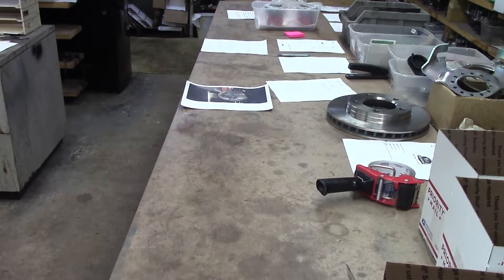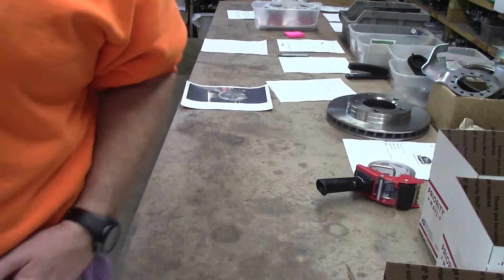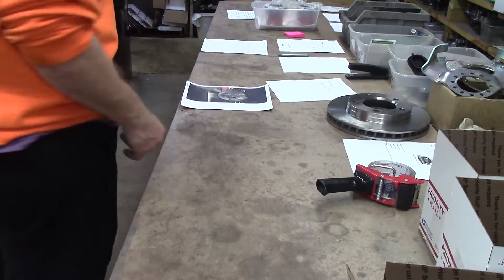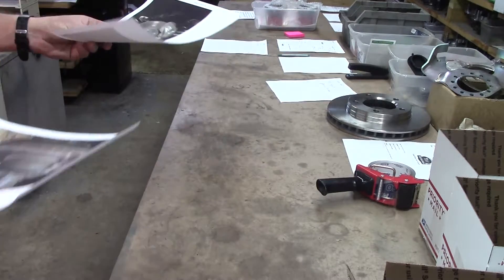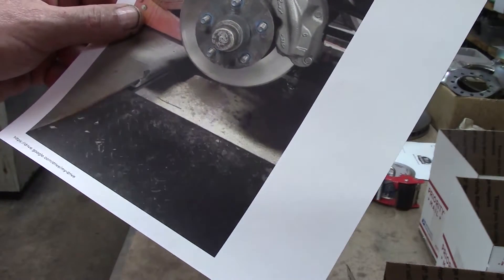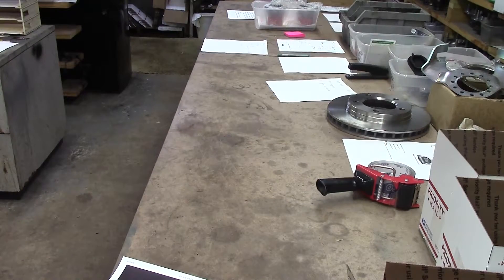Wayne here over at the Randman Inc. Today we're going to talk about the Mopar Bendix setup used on the B-bodies 1966 through 1969. Back in its day, it was considered first class and ahead of its time.